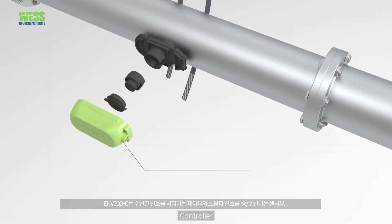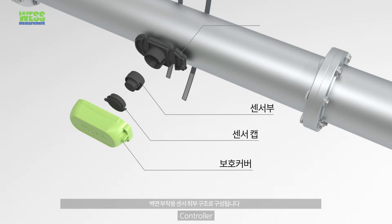ENV200C consists of a controller which manages reception signal and a pair of clamp-on sensors.